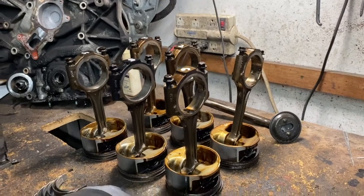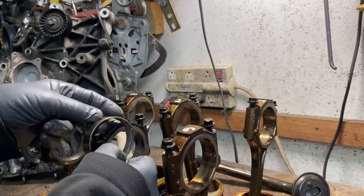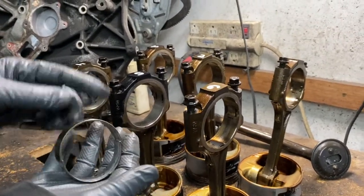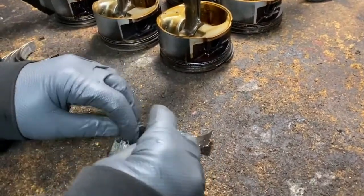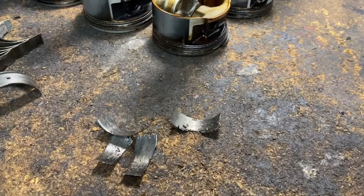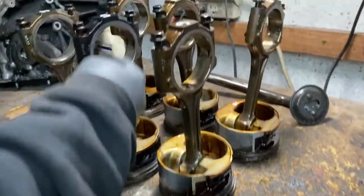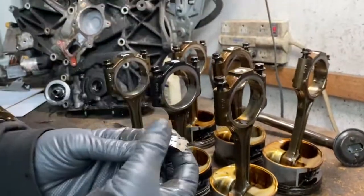The rod bearing goes inside there and rides on the crankshaft. It's supposed to look like these — even though these are blown, they're still the same shape. The one that was in here is basically nothing. That's what gives you that knock — engine knock — because there's play. When the crank is moving, it's banging back and forth, hammering away.